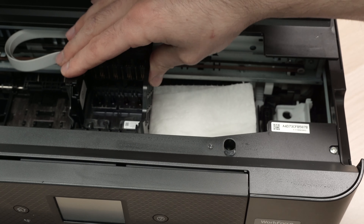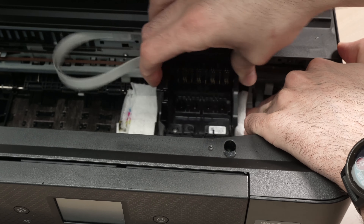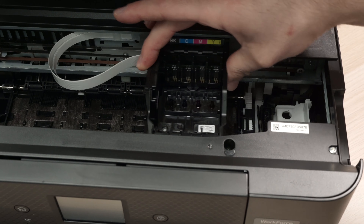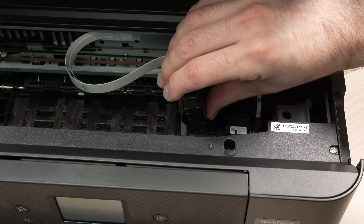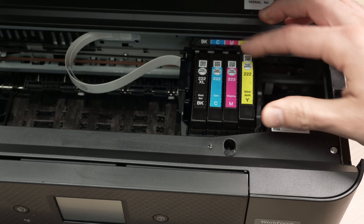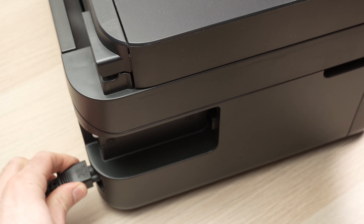Do the same thing — pass the carriage over the dry towel. Now we can remove it and put everything back together. Bring the carriage back to where it was before the printer was disconnected from power. Put back each ink cartridge, then close down the lid and plug back the power.